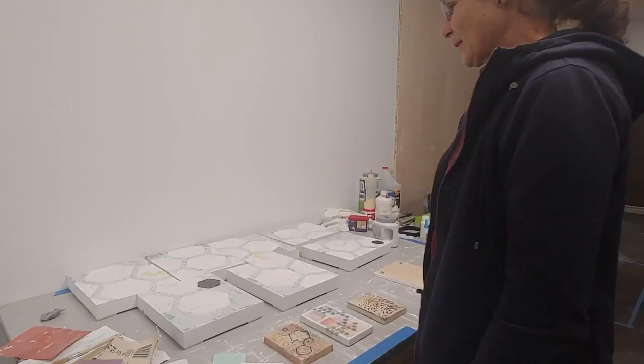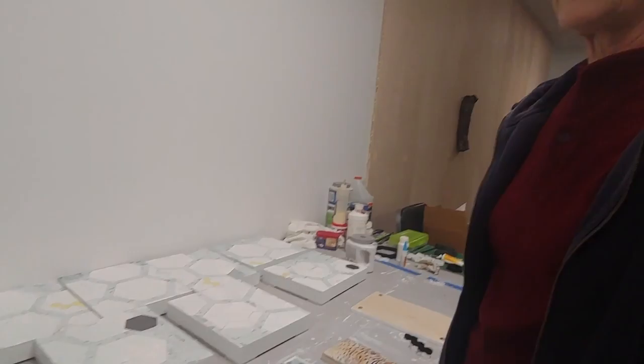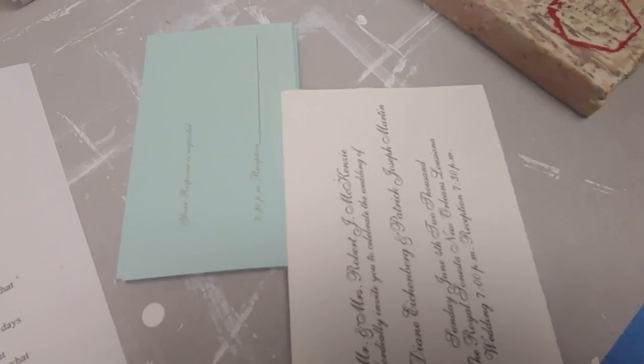Your materials are recycled — what is the significance of using recycled materials in your work? I think we're such a throwaway society that I decided to be a little bit more conservative. And I also teach that in my classes — to take advantage of materials that are prevalent, bountiful, or donated. So I think it's really important to be considerate of the materials we use and or use up.